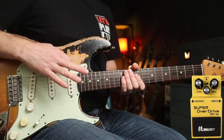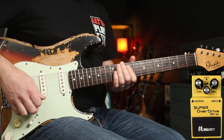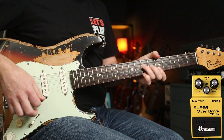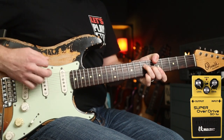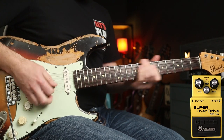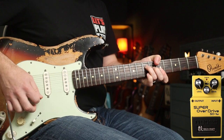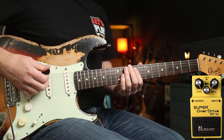Check these settings: drive is still at zero but I've cranked the level and the tone on Standard mode. Then Custom mode — a bit of a bump in gain and it just sounds fuller.